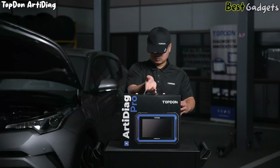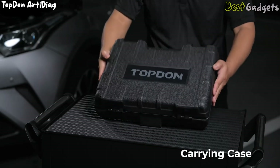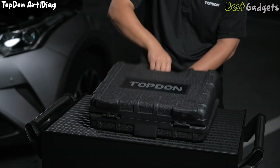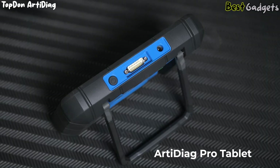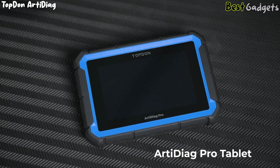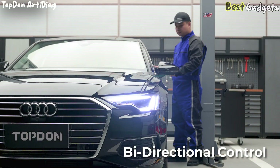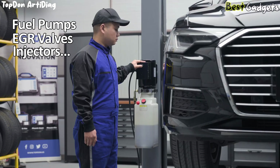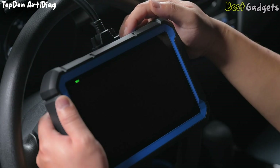Coming in at number 4, the TopDon Arti Diag Pro stands out as a high-performance yet cost-effective OBD2 scanner designed for experienced DIYers and professional mechanics who want strong diagnostic capabilities without the hefty price tag. This tool doesn't just read and clear trouble codes — it gives you real control over your vehicle systems. With full bidirectional functionality, you can command components directly, such as fuel pumps, EGR valves, injectors, and more, allowing users to verify component function in real-time.